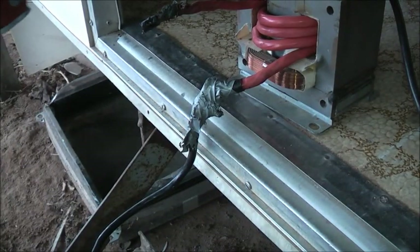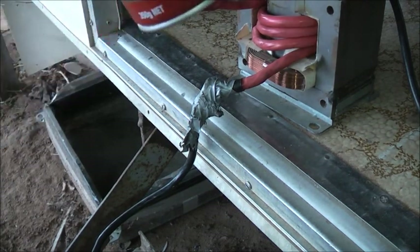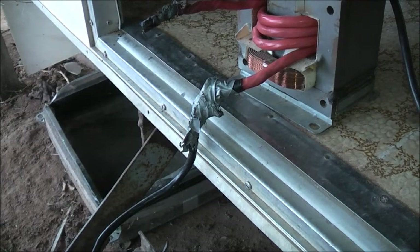Might bring this microwave transformer out here. I haven't got a little table or tripod to set this transformer on, so I'm going to have a little setup here.